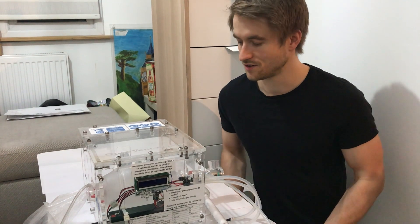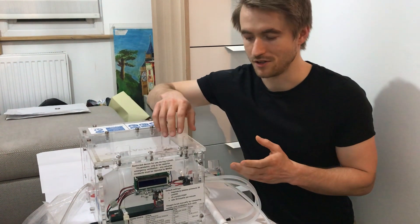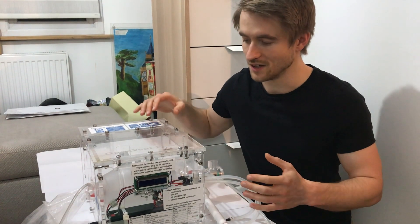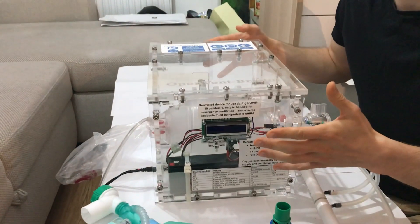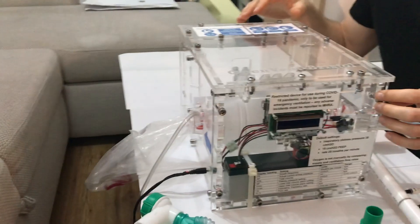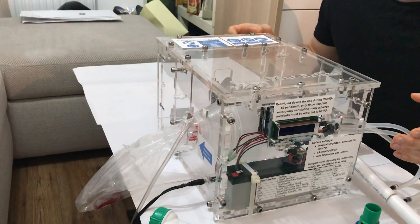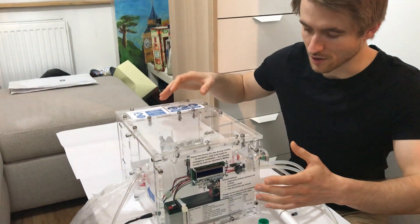I want to talk through the device and how it might be used from the user's perspective. The device is housed in an enclosure, and every design decision we've made is based around the requirements that the MHRA have posted. All of the moving parts have to be fully enclosed.